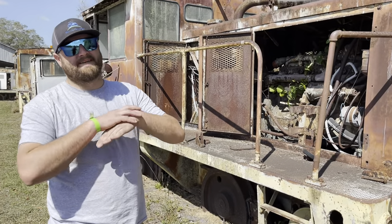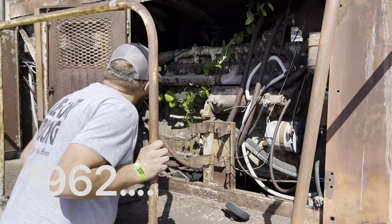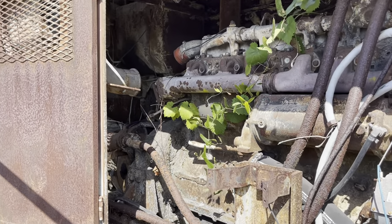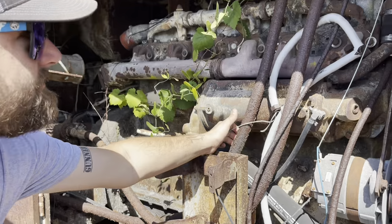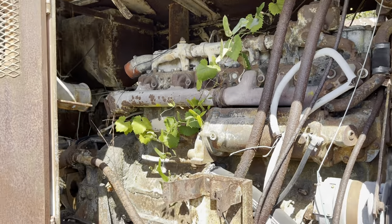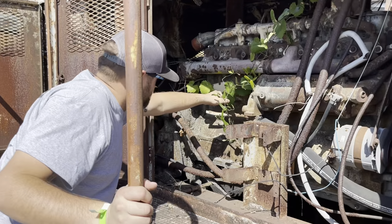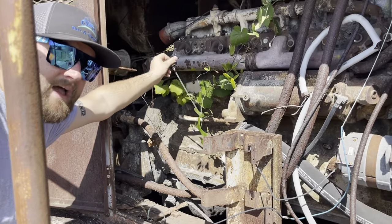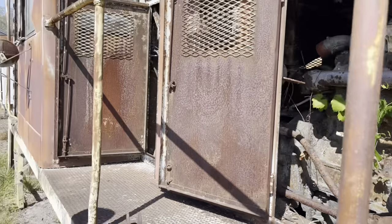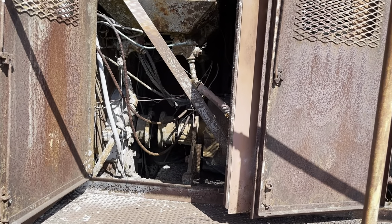The first one here — I have no idea what year these things are — it's got a big cam Cummins engine in it, but it's missing something. No turbo in the back. These hoses are looking a little rough. It's got some stuff growing through it. We may have to pass on this one. The oil doesn't look bad, but it ain't got no turbo on it. That presents a problem. Someone's probably been trying to start this one already, so it's probably not a good candidate.